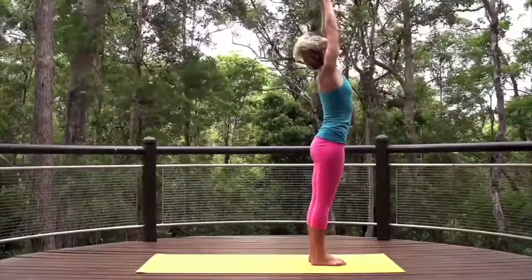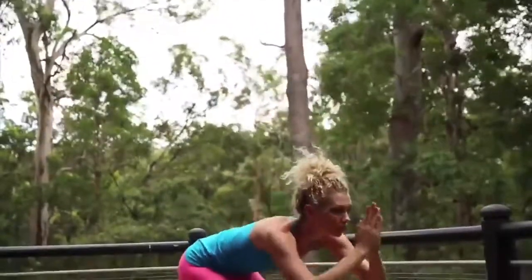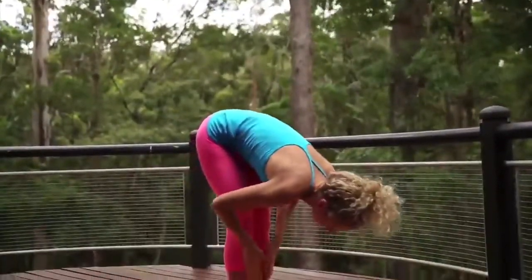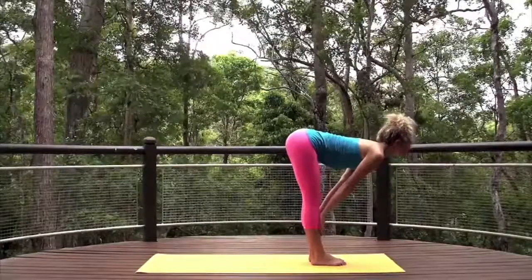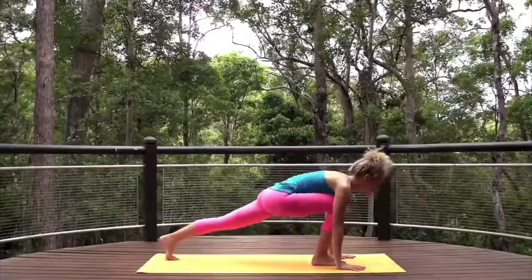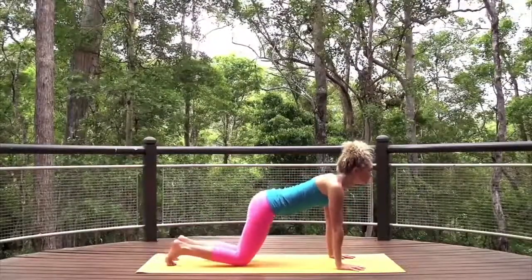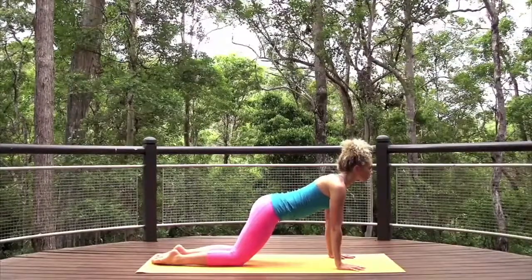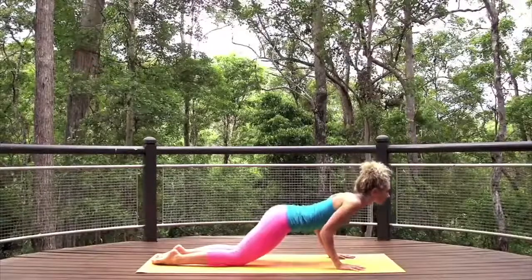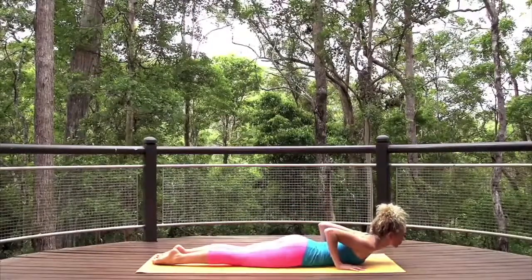Open your eyes. Inhale, arms to sky. Exhale, bend the knees and fold, hands to shins. Inhale, halfway lift. Step your feet back to a high plank and gently draw the knees to the earth, untuck the toes, and lower into a supported variation of chaturanga, which you will use until you've built the strength for the advanced variation.